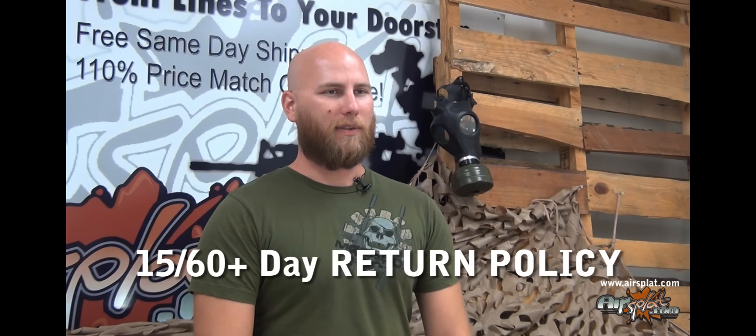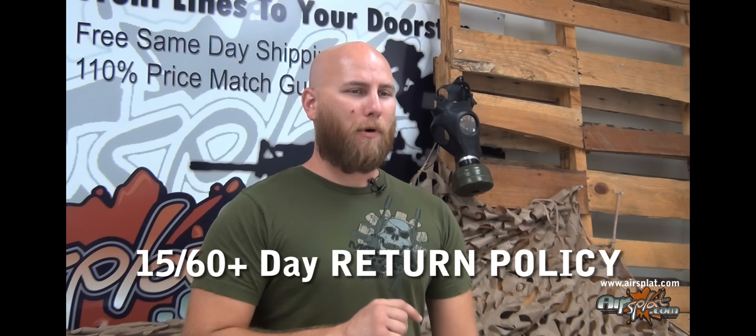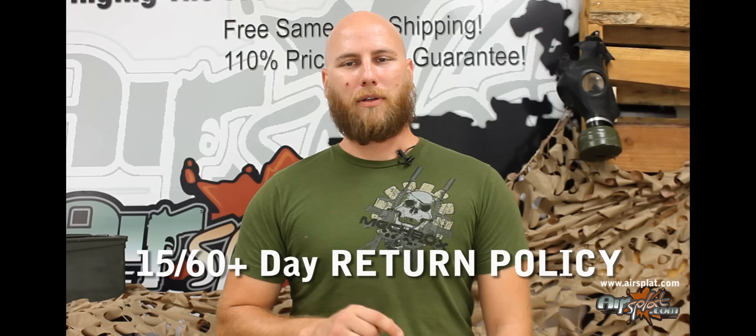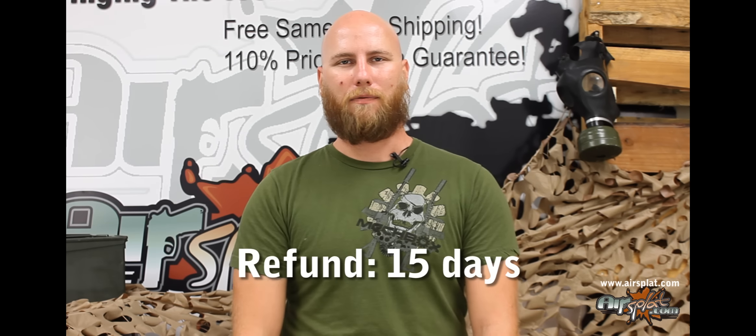AirSplat is proud to say that we are the only online airsoft retailer to offer a comprehensive return policy. There is no fine print to read. We have a simple, straightforward, stress-free return procedure that enables you to buy with 150% confidence. Our one-of-a-kind 15/60 plus return policy allows you the option to return any item for a refund within 15 days of receiving the product without any restocking fee.